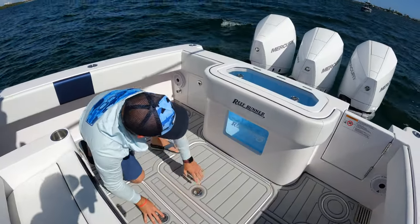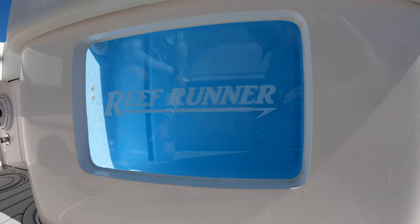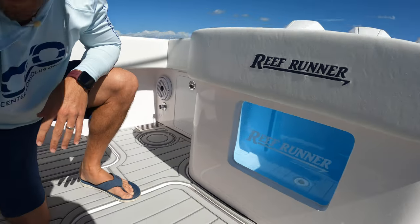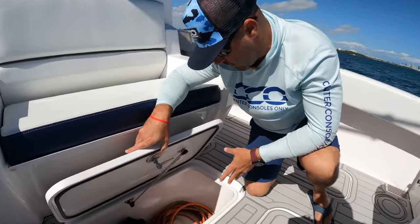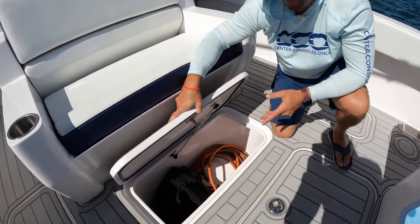You have your aquarium window here to keep an eye on your live baits, which is always nice while you're driving the boat. And then you can actually either use this as a storage hatch or you can plumb this as another in-deck live well — this one is 50 gallons.